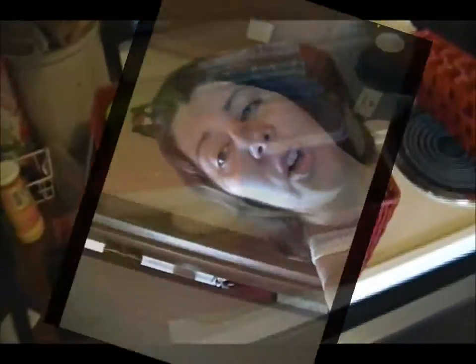First thing I'm going to show you guys are the things I use to pack my daughter's lunch. I'll explain where I got some of them, and if I can find any of these online, I will link them down below. Let's get started with the packing.